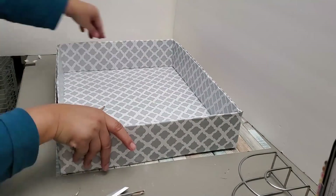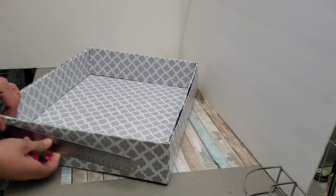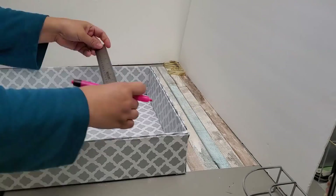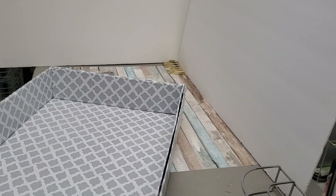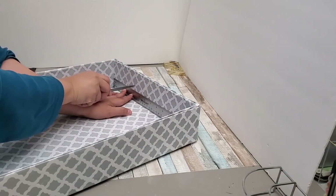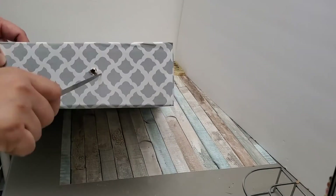I'm attaching them with hot glue and trimming as I go, since the contact paper added some height. Now I'm just measuring where to put a couple of holes for a handle so I can easily pull the storage out from under the bed. I'm using a sharp letter opener to puncture the holes from both the inner and outer sides.